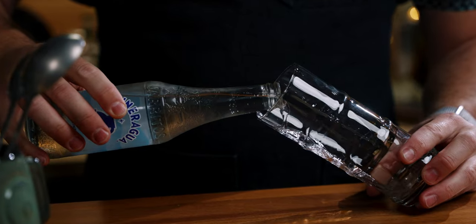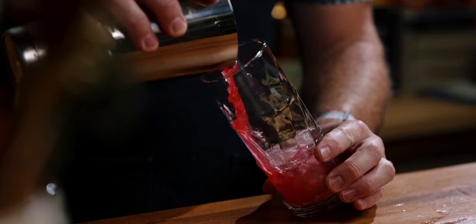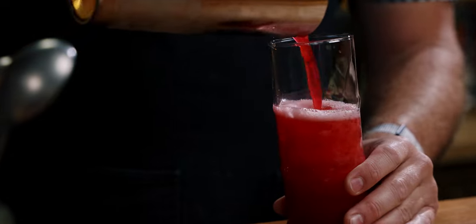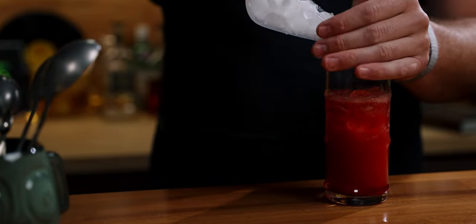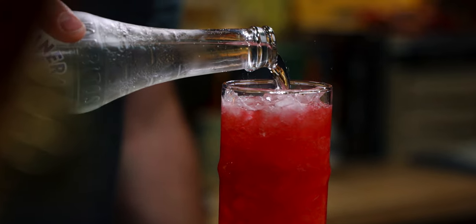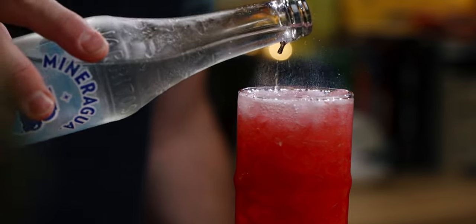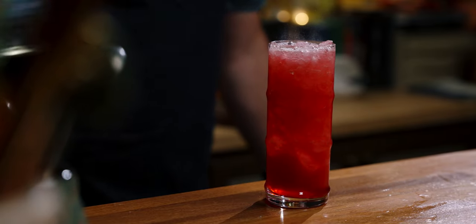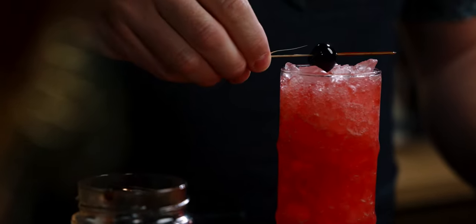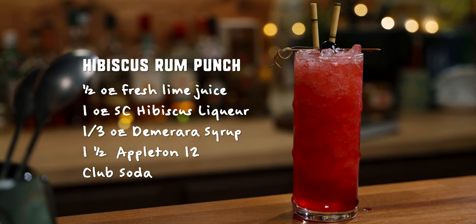Add some ice to your tin and shake it for five to ten seconds. Before we pour in our drink, first let's add two ounces of club soda to our glass, then pour in the drink. There you go — the Hibiscus Rum Punch.